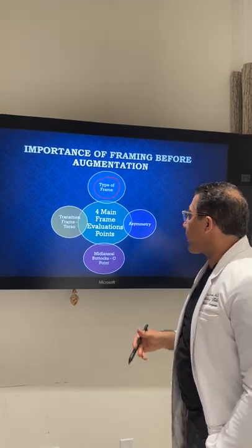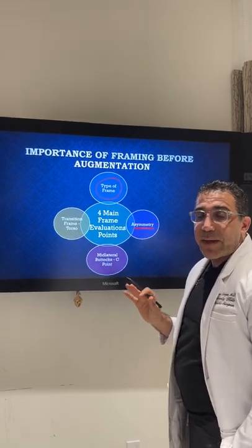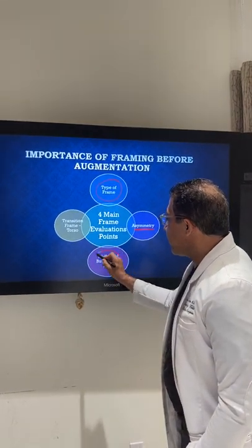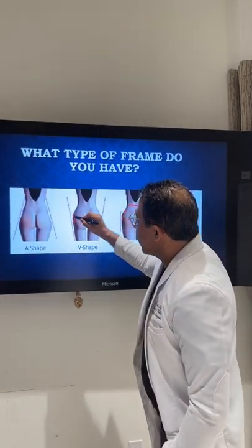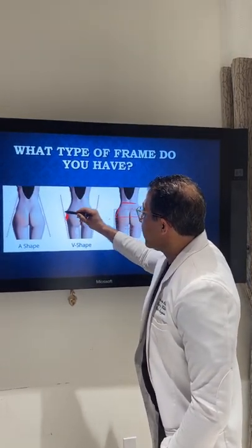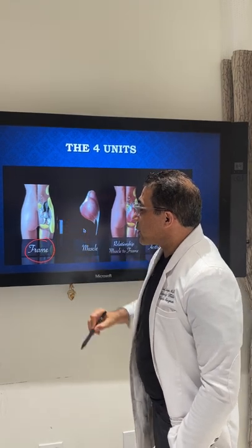I can't change your bony shape. Then we look at any asymmetries — asymmetry means your left and right sides look different, and 99% of people have asymmetries; very seldom is someone a perfect replicate of their other side. A lot of people also have a mid-lateral buttock C-dip — that's the point right here where there's a dip — and we can fill that in with fat. Then we look at the transition from the frame to the torso. These are the four things I look at when you come in for a consult.